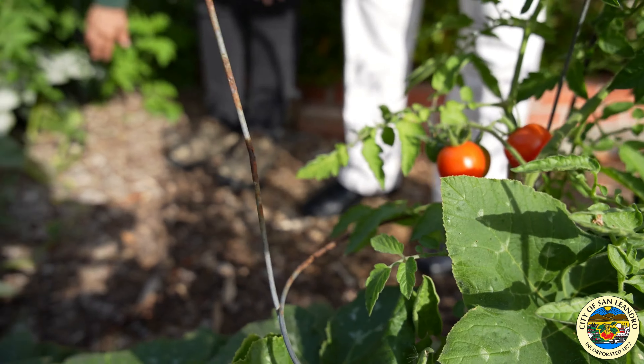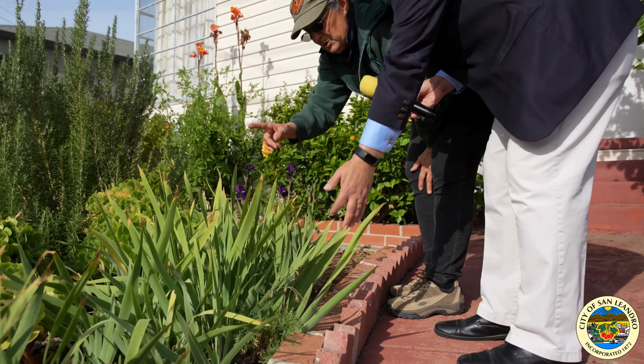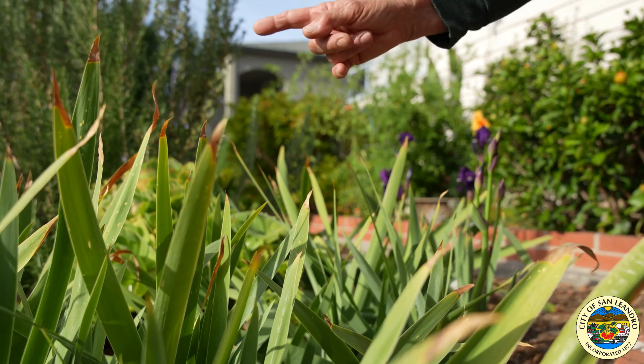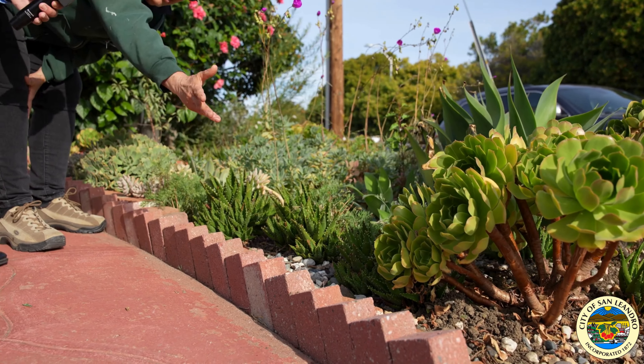And then I started plugging plants in, and it was very barren when I first started. But as you can see, if you look at the landscaping now, everything's filled in and quadrupled, and I have more plants than I know what to do with now.